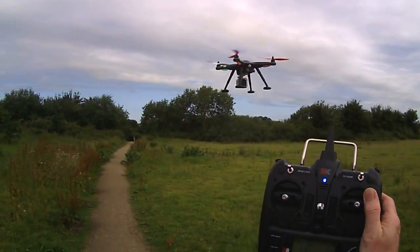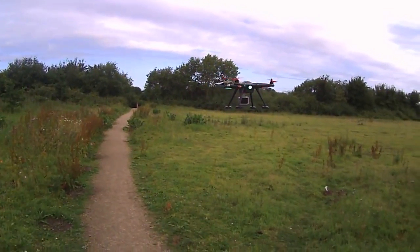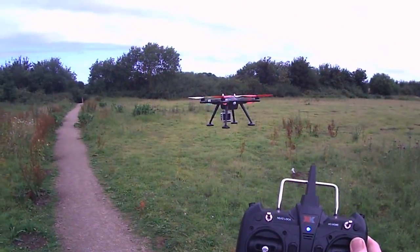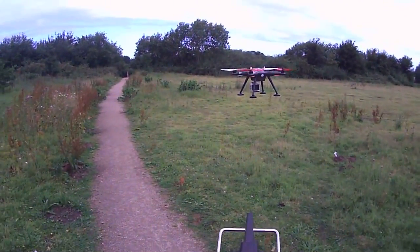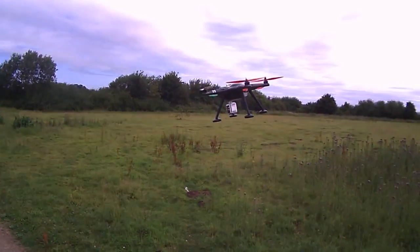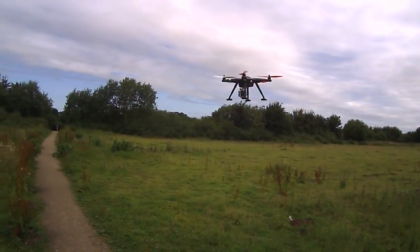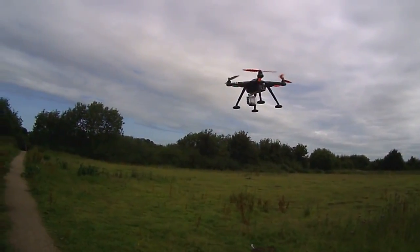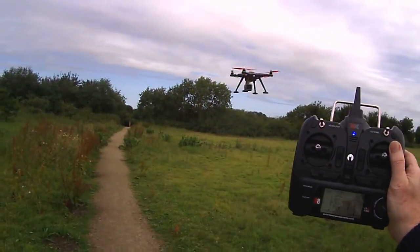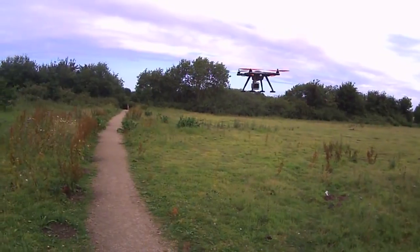Hold on — this is straight out the box. I'll just get a feel of it first and I'll try the takeoff and landing. Okay, I hope you can hear me because it's very windy. As you can see, I'm not doing anything — the quadcopter is fighting the wind by itself.